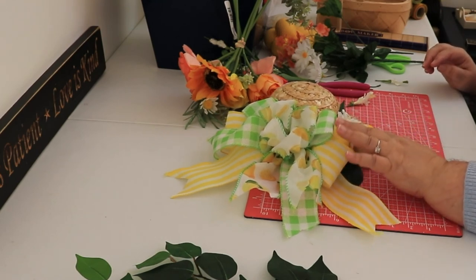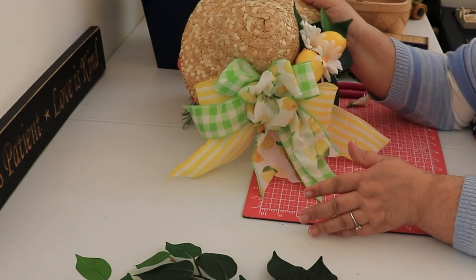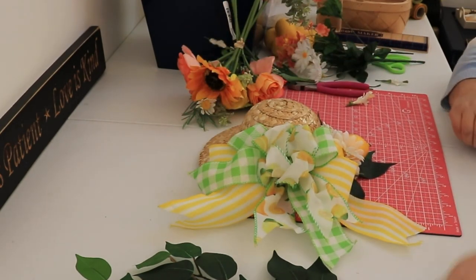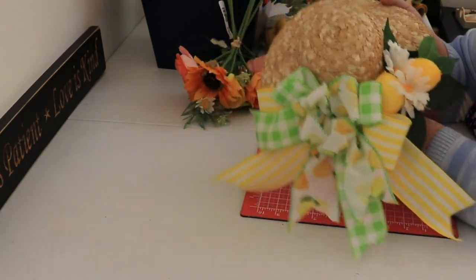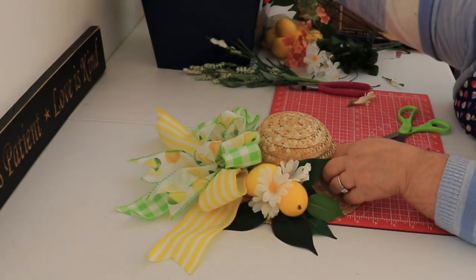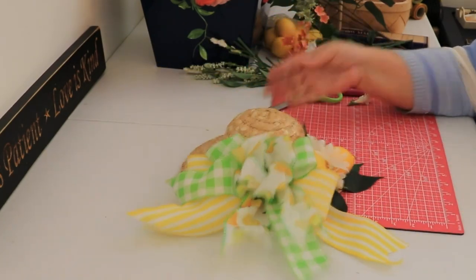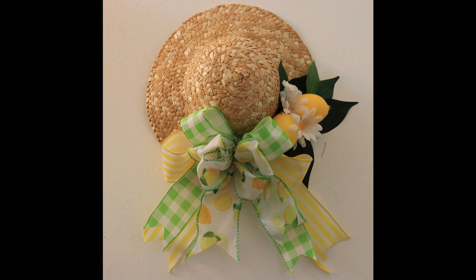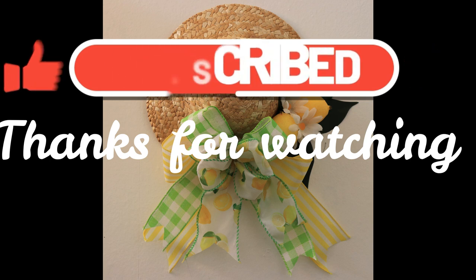I'm pretty sure my daughter Melissa will probably end up taking this because it's got lemons in it. I probably won't get to sell it — I'll probably end up giving it to her, but that's okay. I say I'm going to sell them but I always end up giving them to different people — that's just my nature. But that's my little straw lemon hat right there. Easy peasy, didn't take very long — about 20 minutes to put it all together. Thank you for watching my channel, please don't forget to like and subscribe. Remember: you were born to do great things, and always take time to pray — it's important. We'll see you next time!